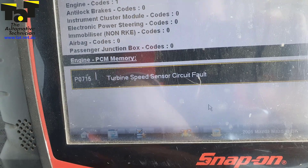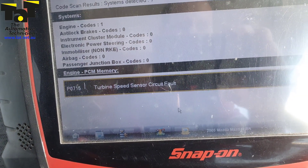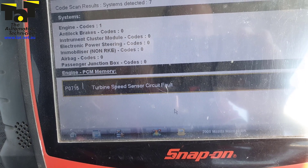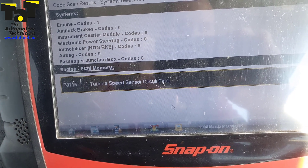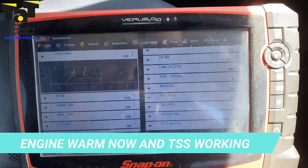The first thing we did was check for codes and we had the P0715 turbine speed sensor circuit fault coming back. We drove it enough to determine that it only happened on cold start.